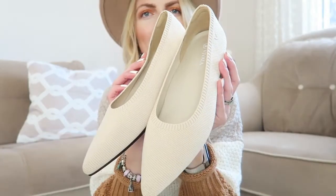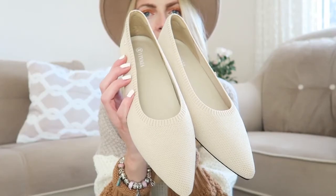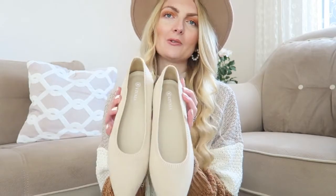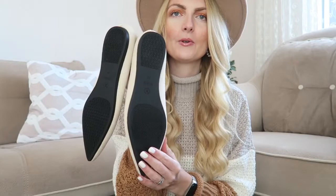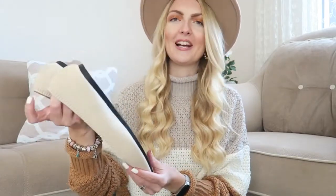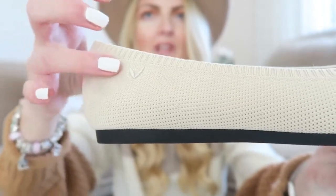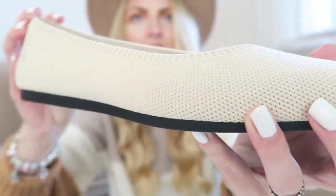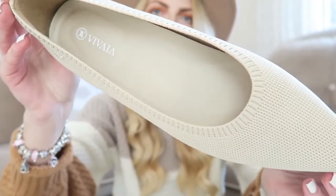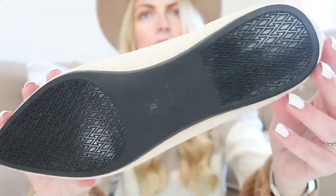These shoes are just stunning — very neutral but they also come in a lot of different, more vibrant colors for summer. I went with the natural color because they go with everything. I went with size 42 since my feet are quite big, and they look like they'll fit me perfectly. I'll show you a close-up — as you can see, they have the little V from Vivaya. It looks very breathable and the insole feels like a little pillow, so I think it's very comfortable.